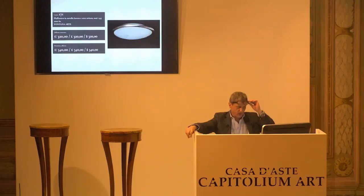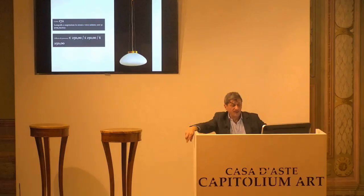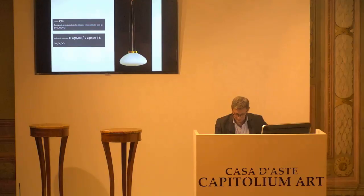Stil Novo, lotto 8172. Base d'asta da confermare, 250 euro. Chiedo la conferma della base d'asta per questa lampada a sospensione. Per la prima, seconda e terza.